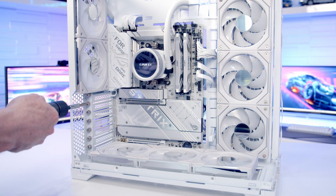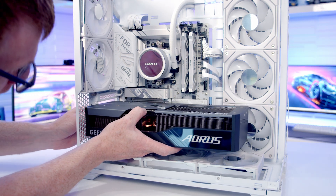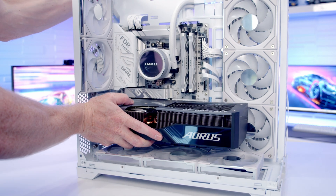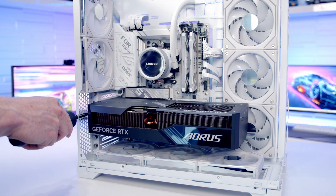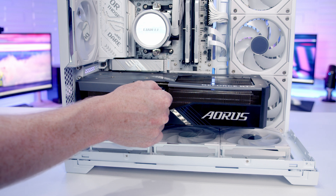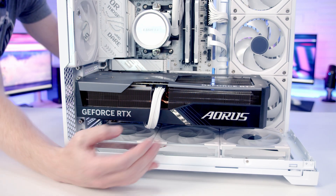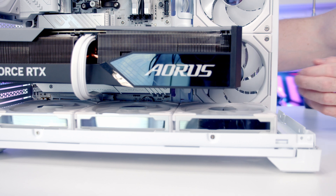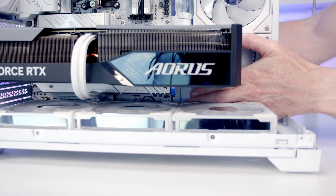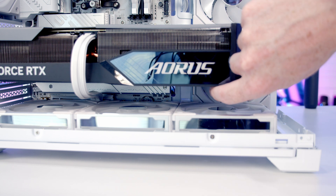We're now ready to install our graphics card. Remove the second and third slot covers from the top, then line the graphics card up with the slot — with firm pressure it will clip into place. Secure it with the two thumb screws. Bring the 12V high-power cable through, line it up with the graphics card connector, push into place, and route excess cable to the back. Slide the GPU support bracket up to where it supports the graphics card and tighten the thumb screw. Check that the bracket isn't catching on the fans.